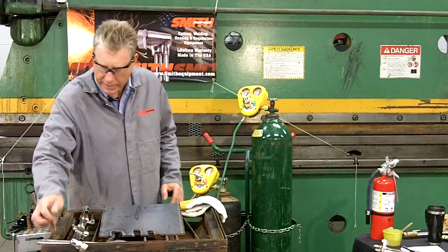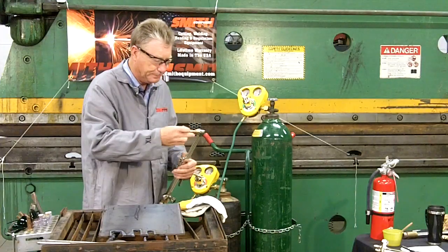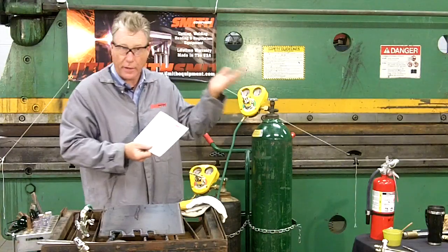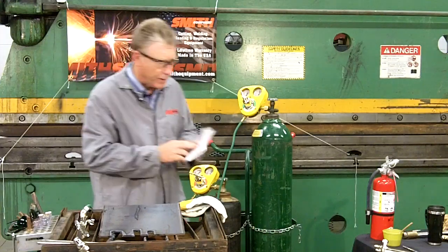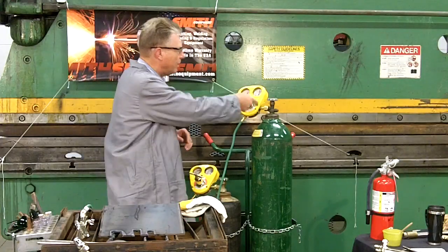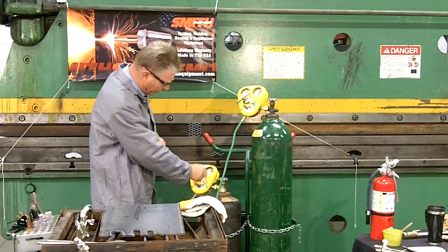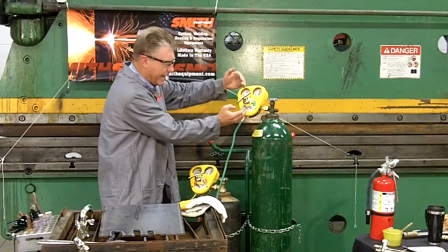We're going to use a cutting tip called an SC12-0. The pressure we will use can be found in the owner's manual on our website and in other printed materials. The tip we're using is a heavy-duty acetylene tip, size zero, which will run at 35 pounds of oxygen pressure. As I'm turning this in, I reach 35 pounds. On the acetylene side, we're going to run with 10 pounds. So we now have pressure from the cylinder into the outlet side of the regulator.